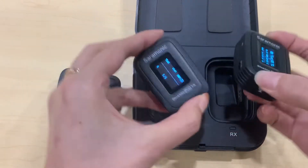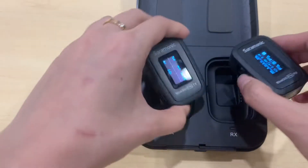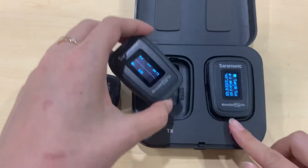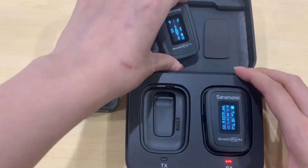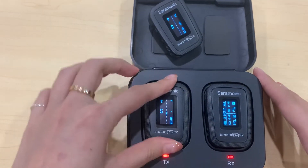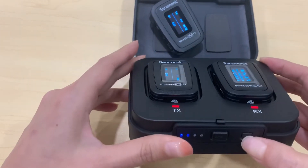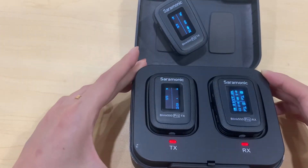First, you can see they are already connected. Put the receiver in the charging box and remove the transmitter. Then put the new transmitter in and press the pair button.